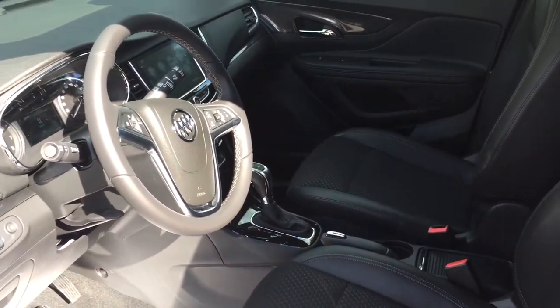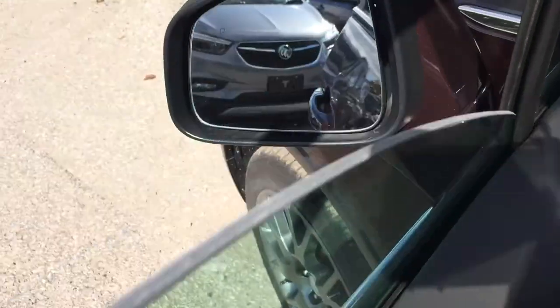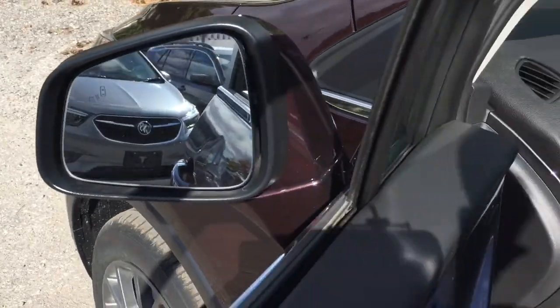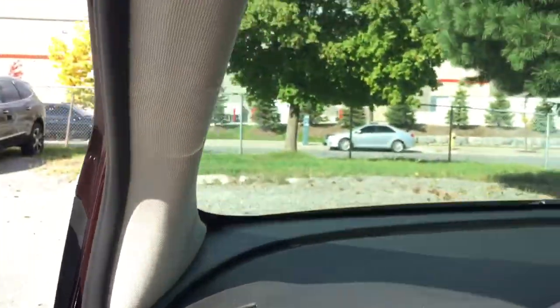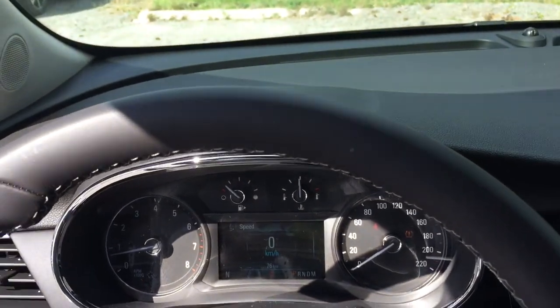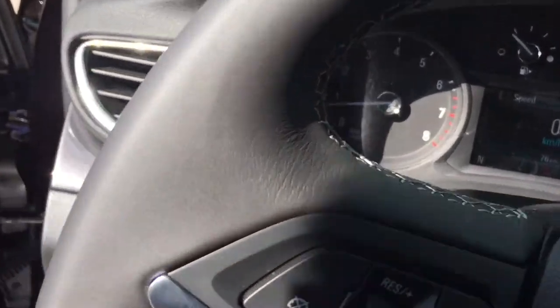We've got the cloth-leather combination continuing through here. You also have the driver blind spot information system — this icon right there at my fingertips will illuminate when you have somebody in your blind spot. Power driver adjustable seat with lumbar support, a push start ignition, a leather-wrapped steering wheel, and your cruise control over here on the left-hand side.